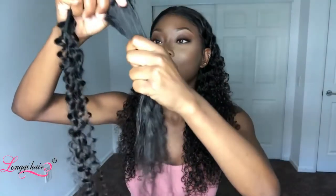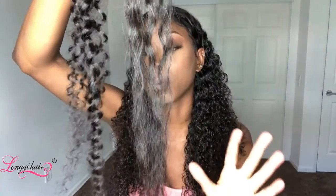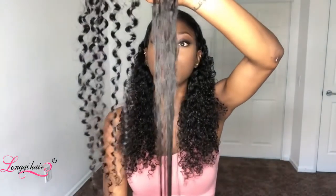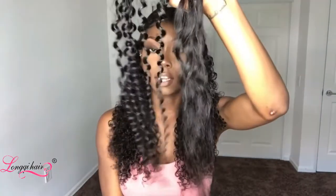I decided to try to straighten this hair. I usually don't straighten my curly hair because I want to keep it curly, and I have other straight wigs I'd rather wear. I tried to straighten this on the highest heat setting and it didn't straighten — it's still wavy. I didn't want to do it too much because the ends were getting burnt. It did not go bone straight.